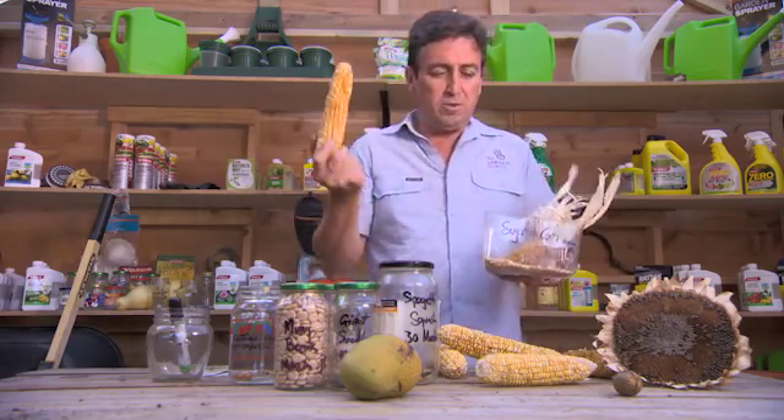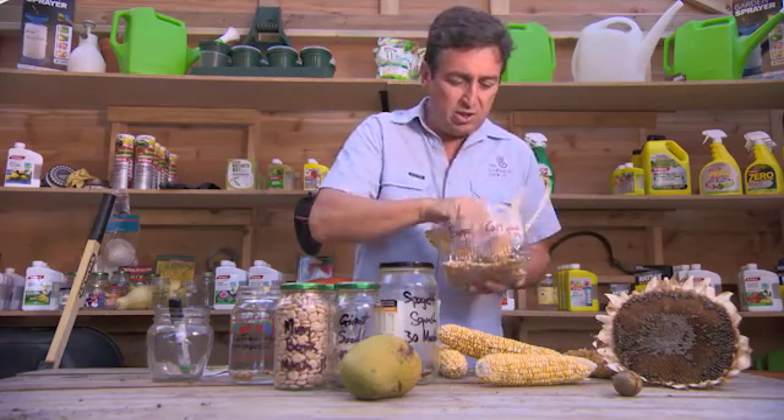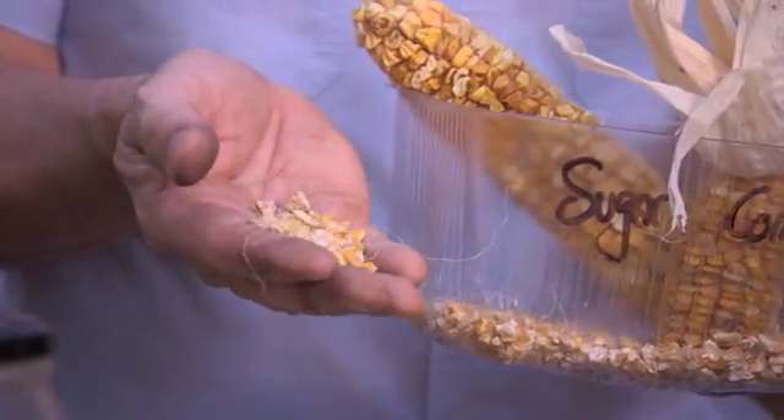Take this corn for example — I had a fantastic crop this year but there were a few cobs that weren't perfect and I kept a few over. You pop it in here and let it sit there. It dries out and by springtime you're going to find there's all this fantastic corn ready for planting out in the garden. Best of all, it didn't cost you a cent.